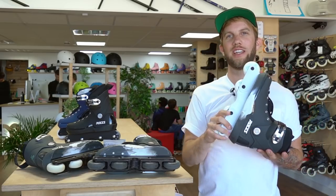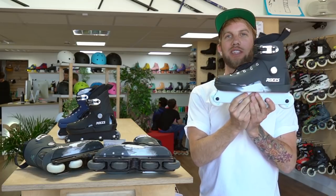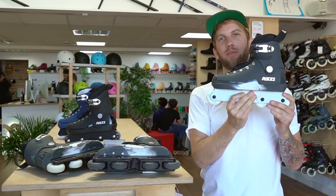Hello Bladers, welcome to Loco Skates. Today we're talking about this classic, the Roces M12 skate.